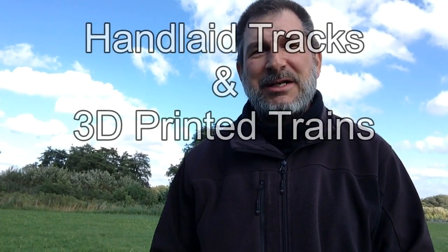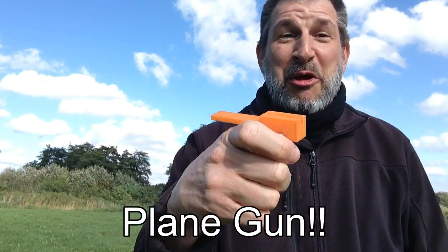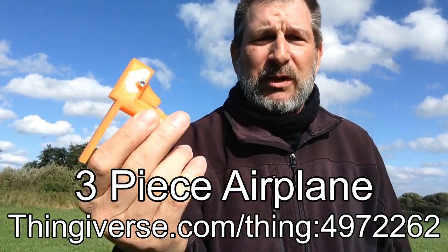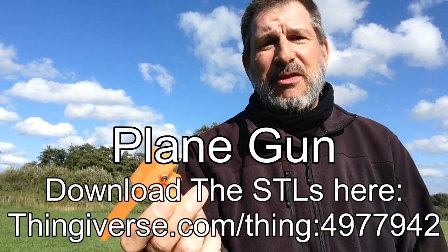Hi, welcome back to another edition of hand-laid tracks and 3D printed planes. We're here from Tugati. Today we're taking a look at a plane gun. You can attach this to the three-piece airplane from a couple weeks ago, and with the rubber band you can then shoot your plane.